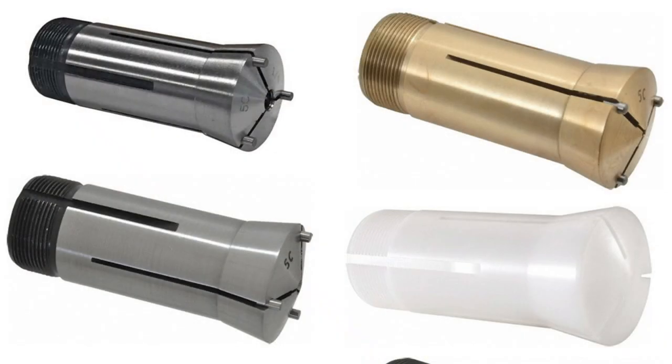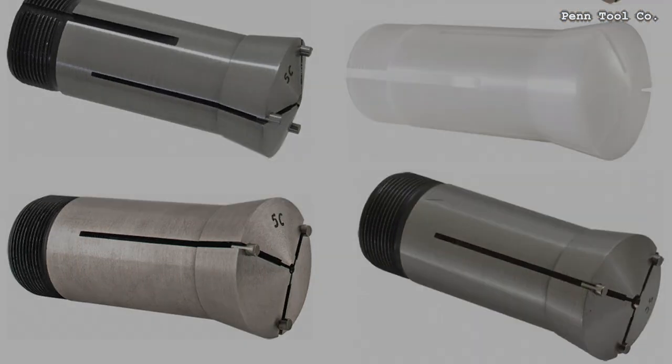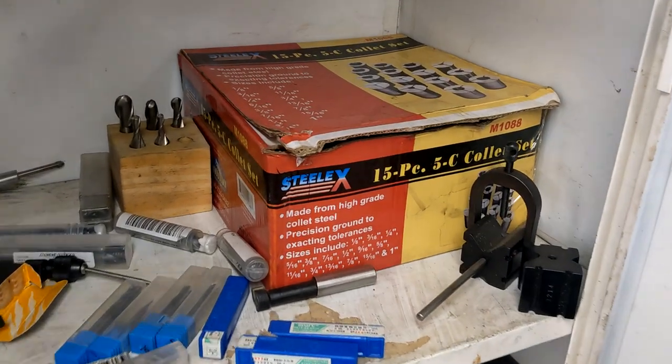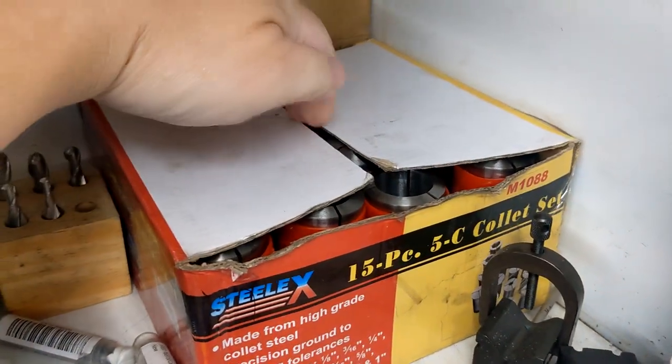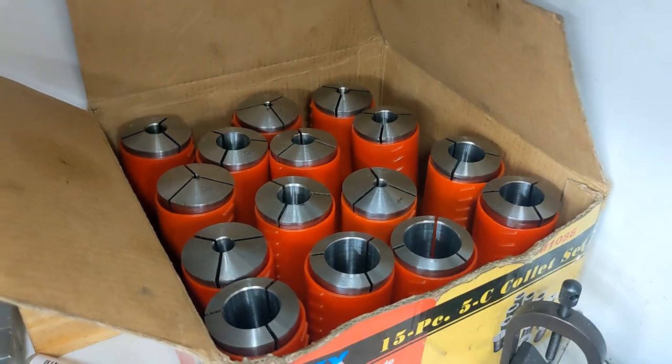You can even get emergency collets which aren't hardened, or made of brass or plastic, letting you machine a custom collet for any weird shape you need. So, if I was getting serious about my collets, I'd need a place to keep them. Rattling around in a box in the mill cabinet wouldn't cut it anymore.